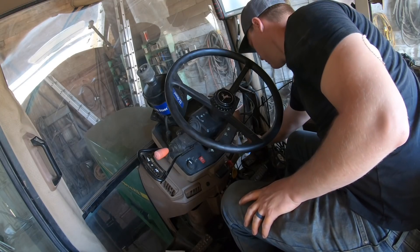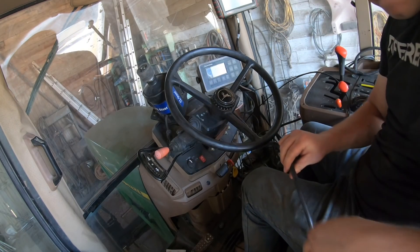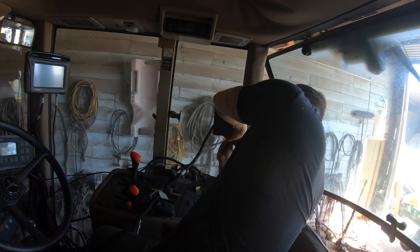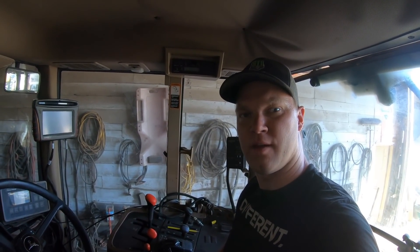The first thing I did was put this air compressor in here. Next will be the monitor. Alright, mostly set up — just got to kind of rearrange the cords now. Cab's done.